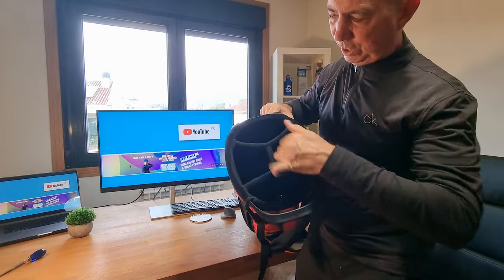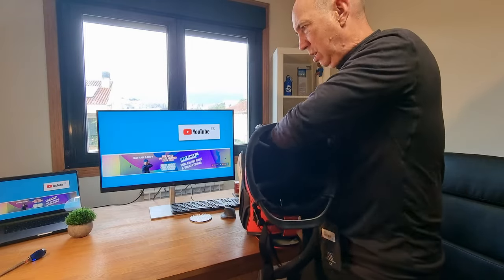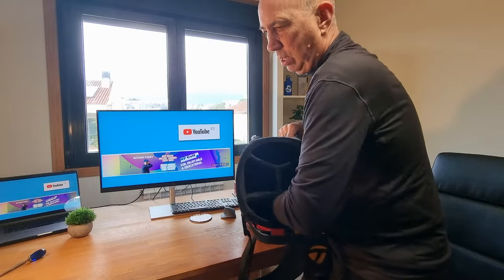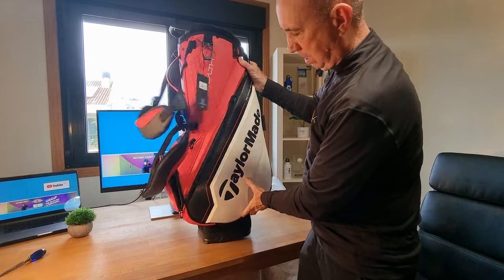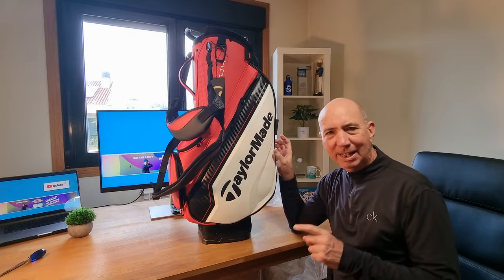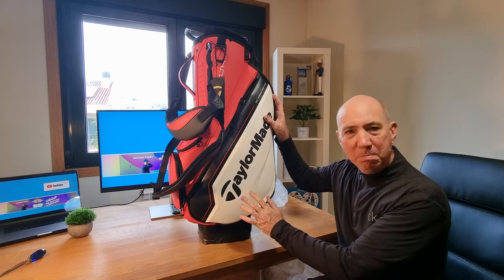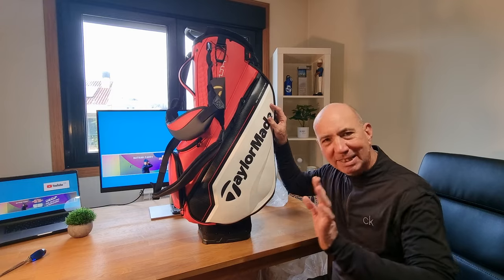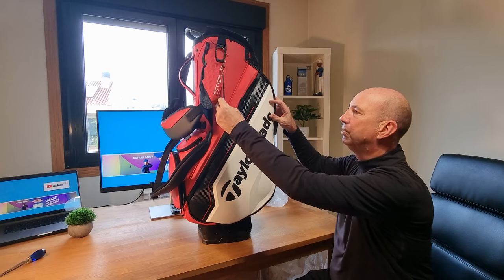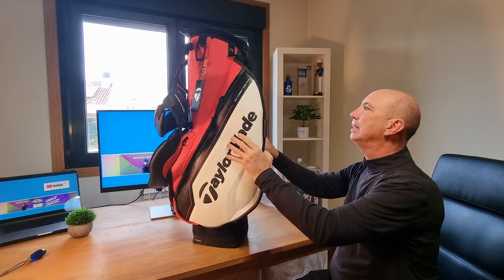One, two, three, four — a four-way divider, each one separate. Many thanks to Javier del Castillo at the pro shop here in Vigo and the Real Aero Club for letting me buy it. I did buy it — they gave me a discount, but I bought it with my own money. Absolutely beautiful, and it comes with a lovely tag as well.